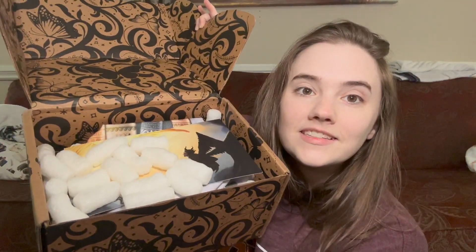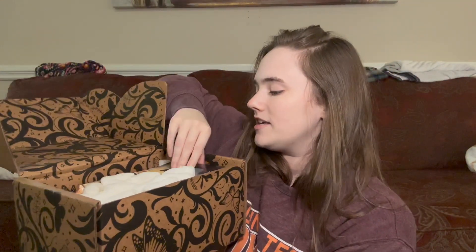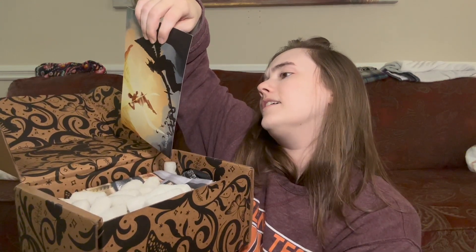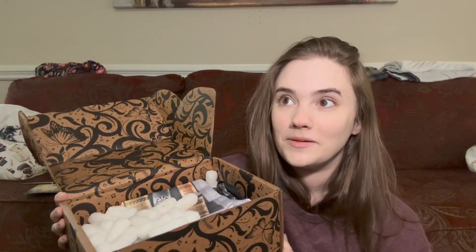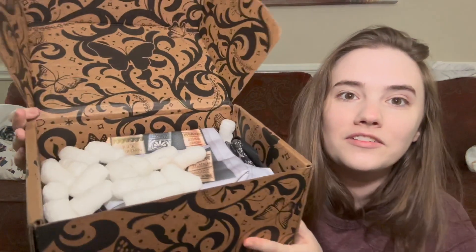This is the FairyLoot May young adult box. I'm pretty sure I know what the book is from the sneak peek — it's the same book as what Alcrate did this month. I'm really curious to see the difference between the two, because Alcrate's version was amazing. We have some fabric items and the spoiler card reads: Feuding Gods, May 2023.